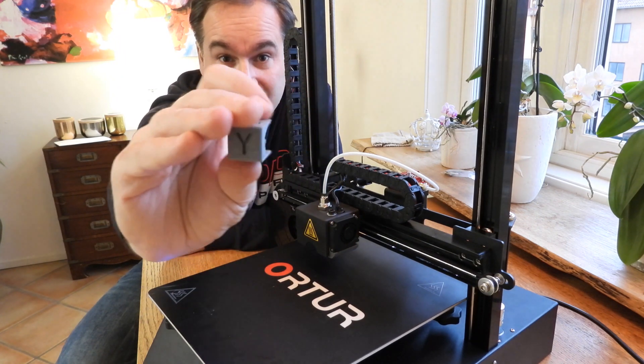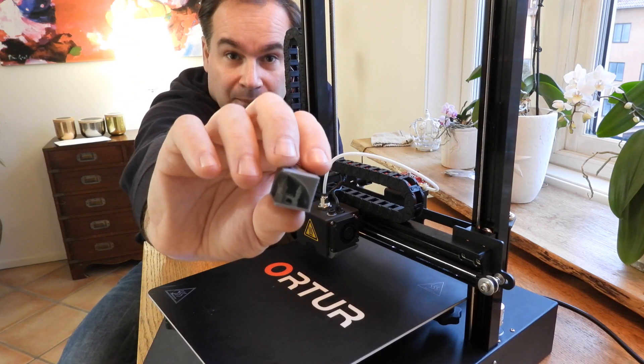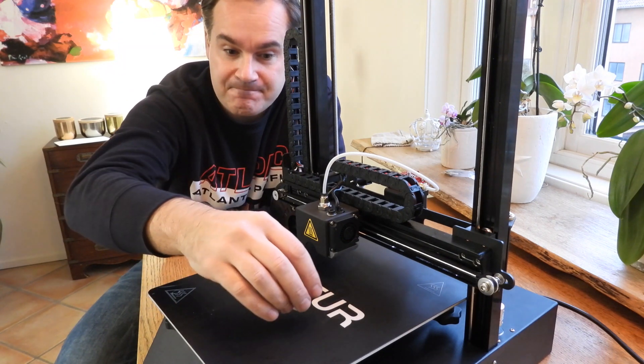I remixed this coupe just to test this printer. Link below so you can download this file.